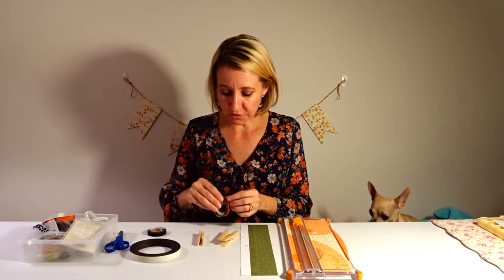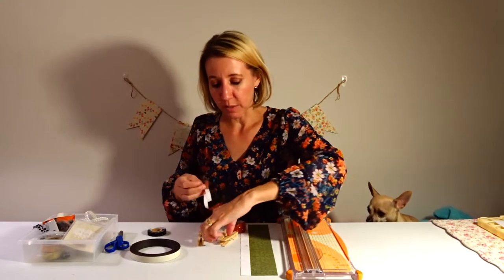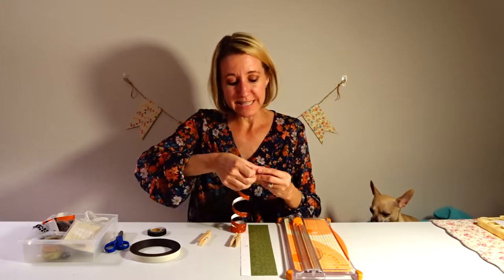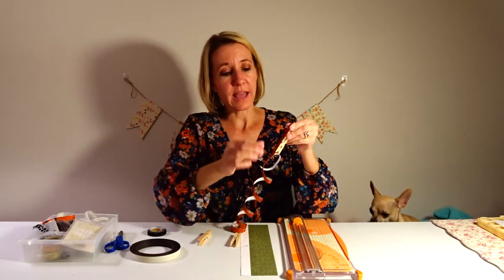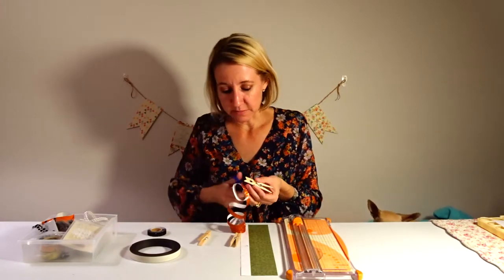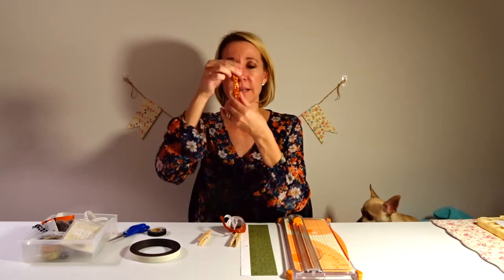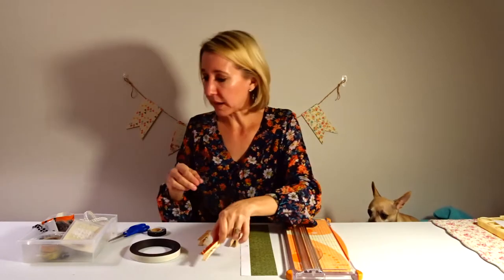It's very easy — all you have to do is take the edge up and start it on the very end. This glitter tape is almost the exact width as my clothespin. I'm going to push it down really good, then take some scissors and clip the end. Even just this is super cute.